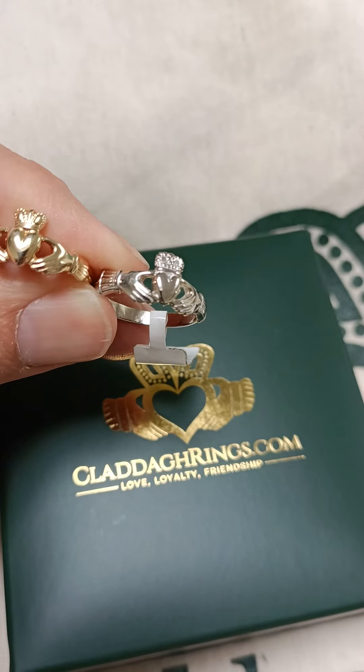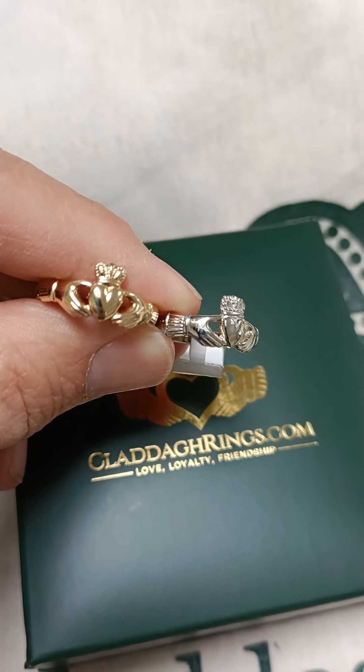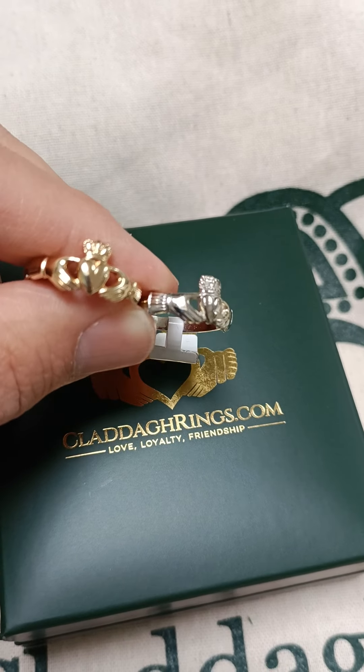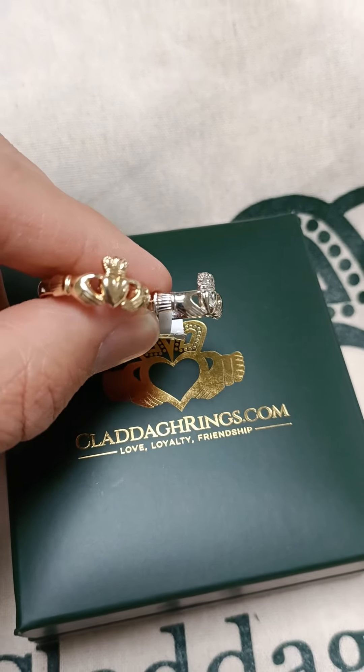As you can see, we do it in white gold and yellow gold, and it can be made in 14 carat or 10 carat. It could also be made in rose gold if you prefer that.